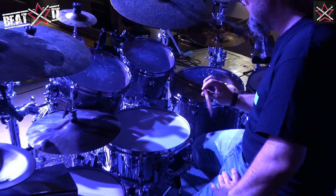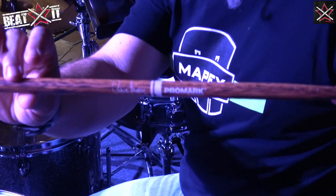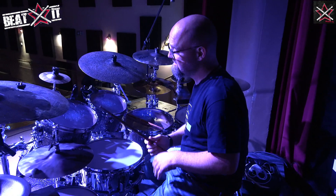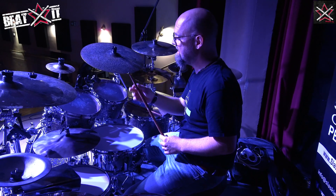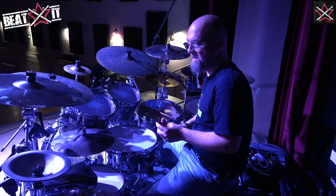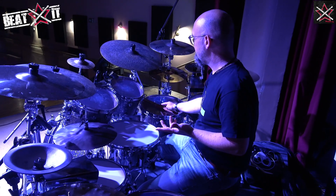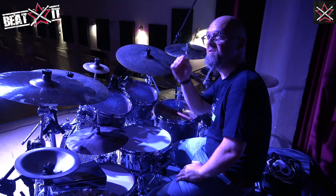Not to forget my sticks — there's an upcoming signature stick with Promark with my name on it, using the Fire Grain slash Active Grip technology, so I'm super happy with that. It's a bit longer at 16 and a half inches, with a very long taper, which is something not every stick has, and a much smaller tip than a 5A would usually have. So I have extra reach, I still have power because it's longer, I have lots of rebound because of that long taper, and durability because of the Fire Grain process which adds extra strength to the wood.